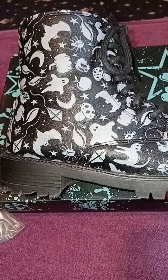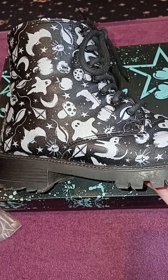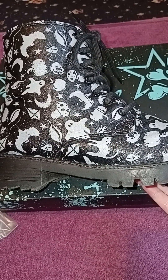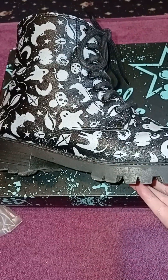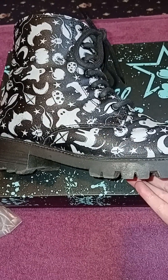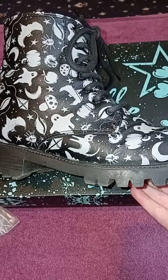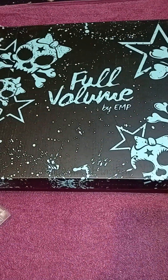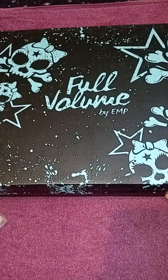I got these for my birthday — these are the spooky boots. I've had these for a while now and they are amazing. I meant to come on and do a little review of these boots because I got them for an amazing price, but I'm kind of doing that now because it's another pair from the same range. We've been loving EMP so much.